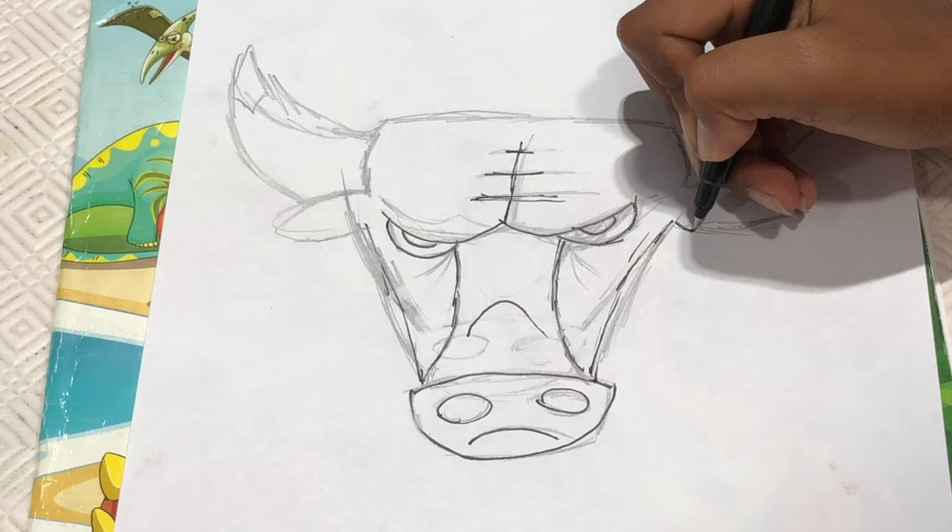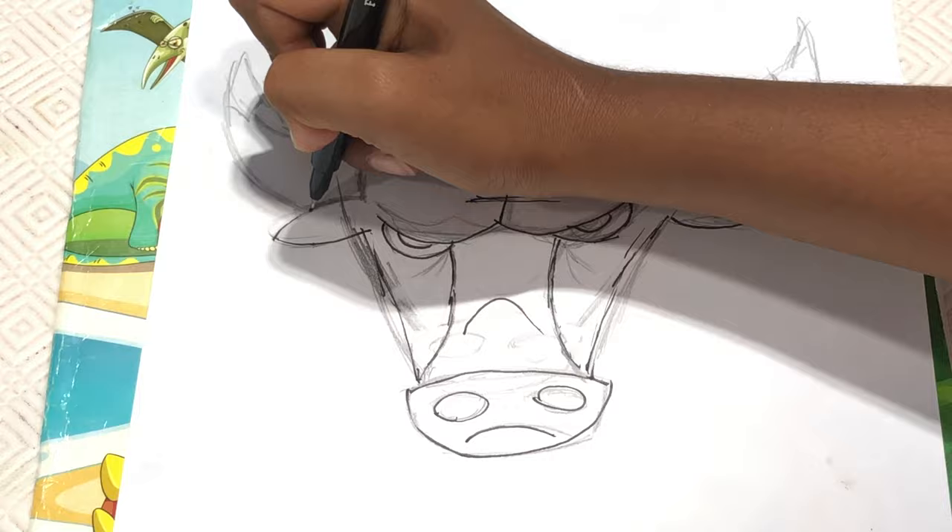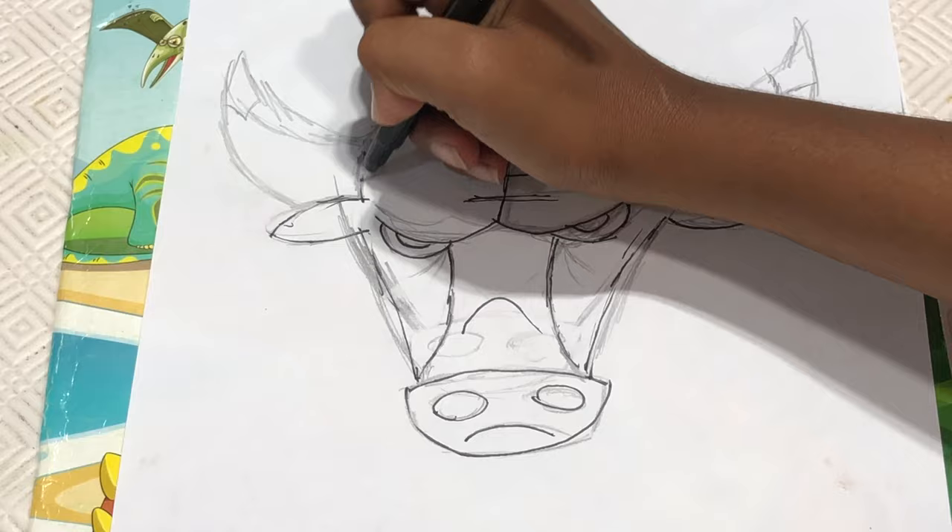And from here we're going to make a curve like this and bring it like this with another curve. And then from here we're going to make another curve going like this and bring it this way like this.